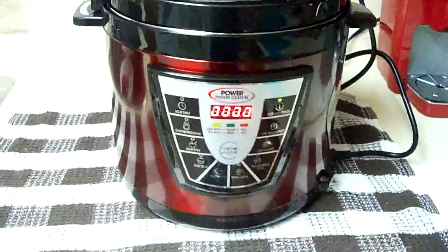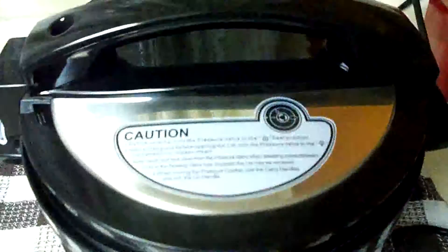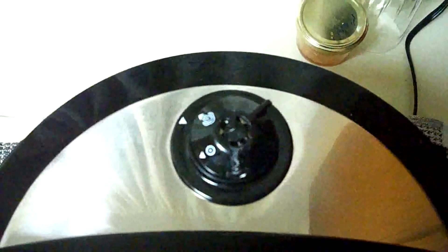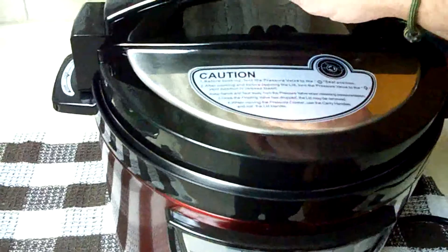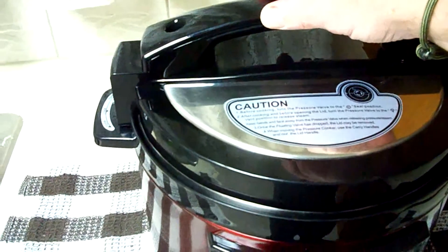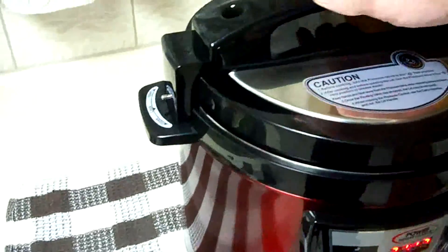The timer is down to zero. I have opened the pressure release valve and it has finished bleeding off the steam. Here we go, first time. If it explodes and I die, I'm glad I went doing something I love.